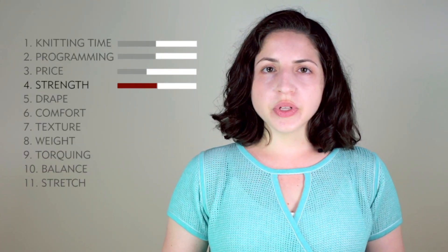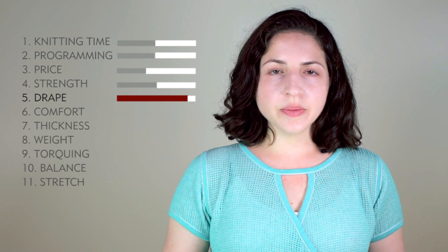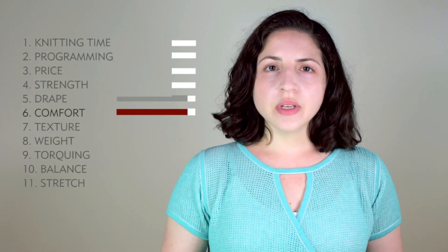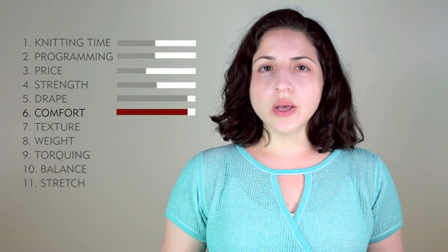Strength is a 5. This is similar to jersey, but it's more prone to catching and snagging. Drape is a 9. Because this fabric is pretty thin, it has good movement. Comfort is a 9. This is a comfortable stitch, similar to jersey, but it does lack some stretch because of that strain on the yarn at those transfer points.